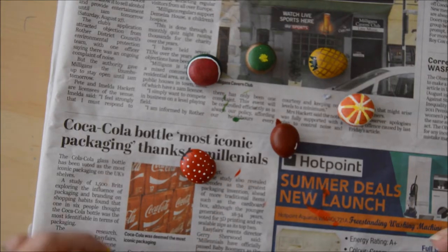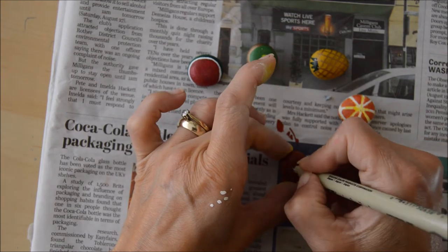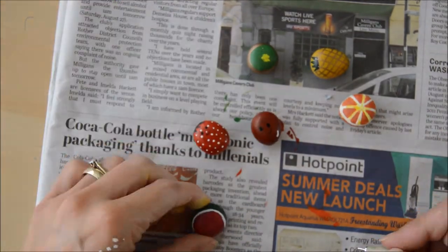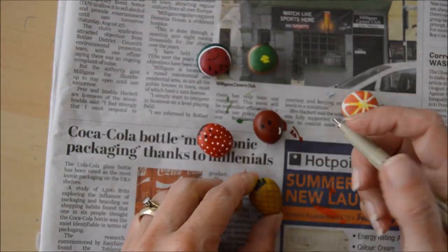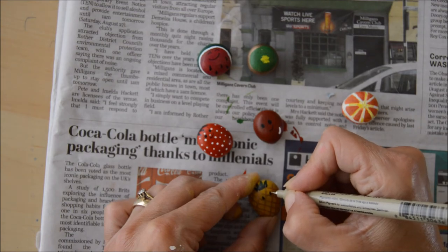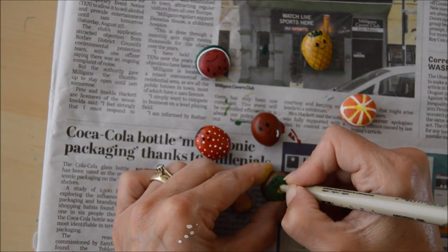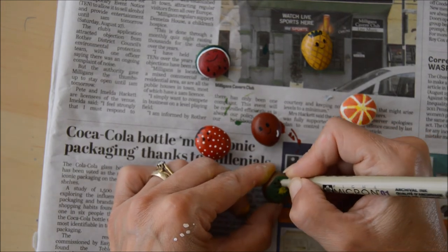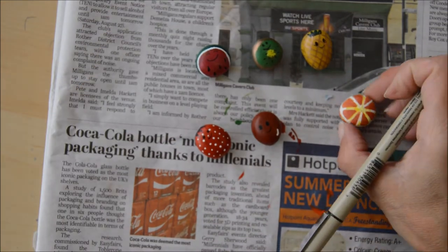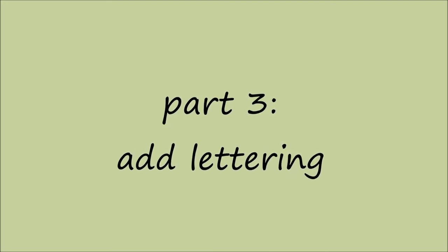Once they were dry I thought it would be quite fun to give them little faces, so I went in with my black fine liner again and just did a really small face on each one of them. Although you probably can't see it here, they do all have different expressions — I think you can see it better at the end when I show you the finished piece, but this just added a bit of fun. I also added things like the seeds on the kiwi, and then once they were done I left them to dry.